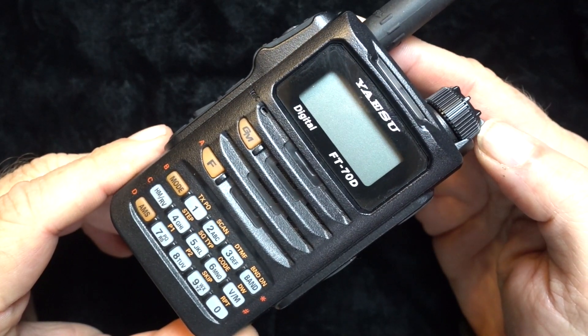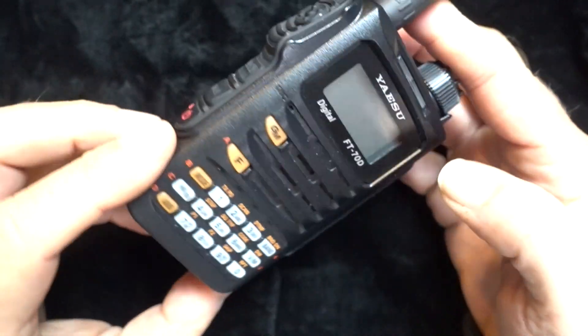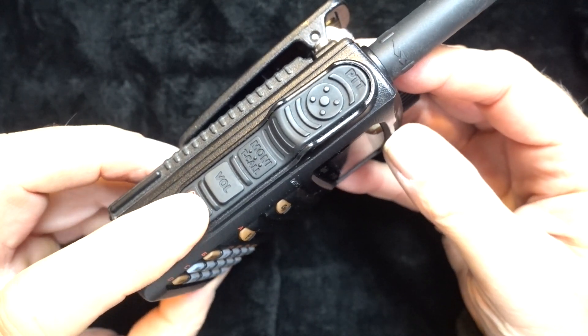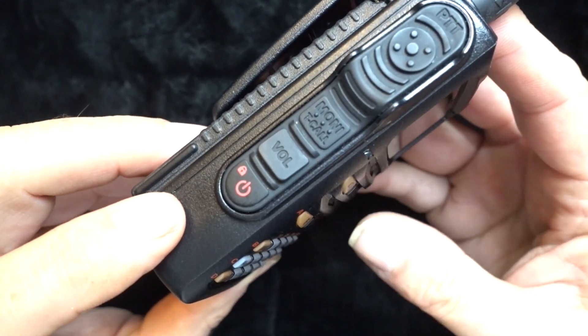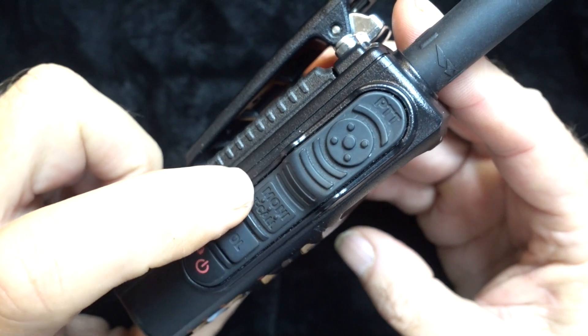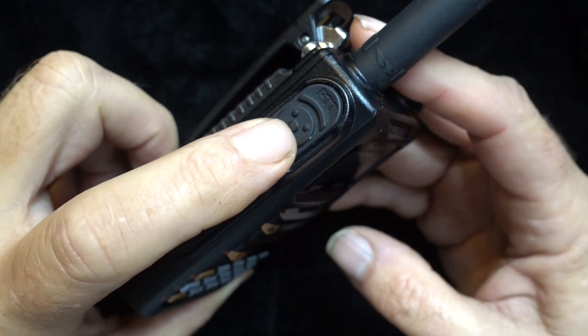Let's take a look at the FT-70. The body feels solid — it feels like it's made of high-impact polycarbonate material. The buttons and ports are well sealed from the elements. The left side of the radio has a power button, the volume control monitor, and the PTT.